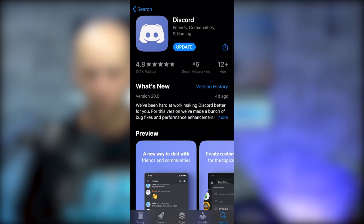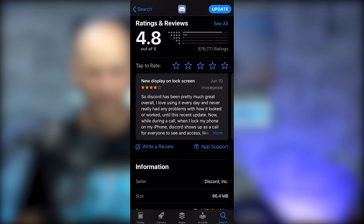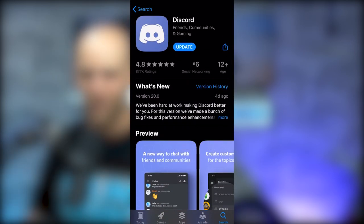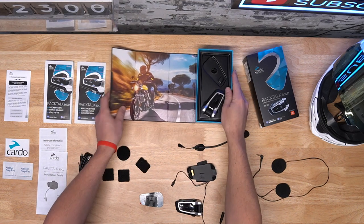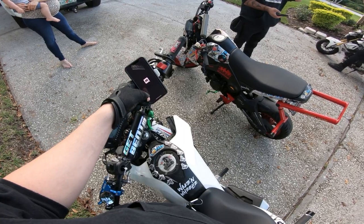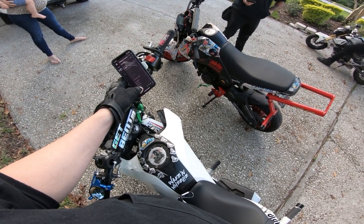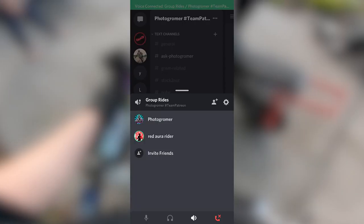And guess what? There's a mobile version of this program. Let me introduce you to Discord, and let me first mention that I am in no way affiliated with Discord or getting any kickbacks if you use this program — it's just too good not to share with you guys. Not too long ago my buddy Louis and I got a couple of Cardos, while our friend Hector was still running a Sena. After a very short failed attempt to pair all those devices, one of us said 'everybody go to Discord,' and boom — just like that, a new world was discovered in the riding world for us.